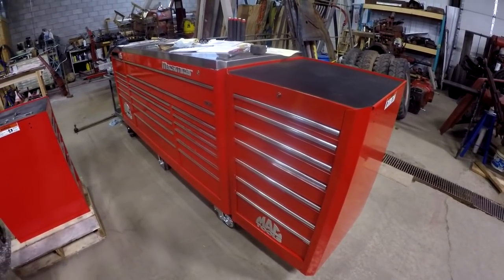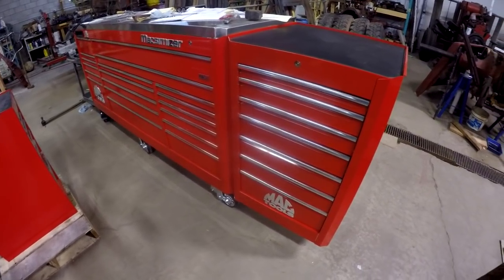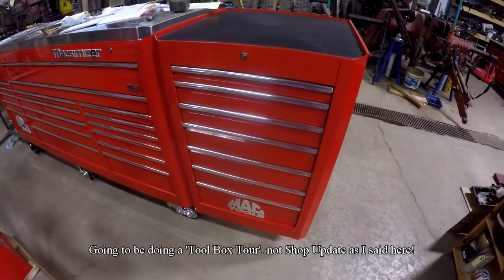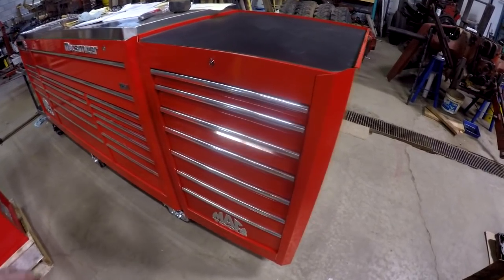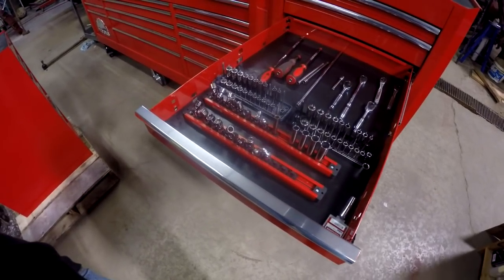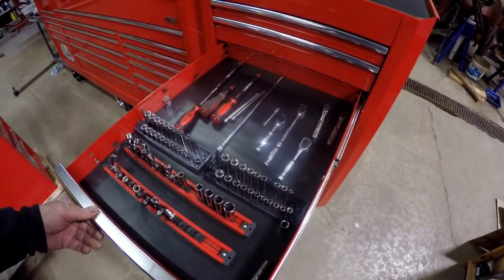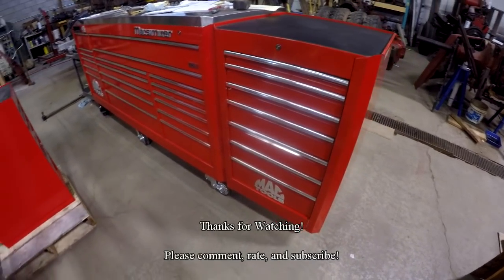You didn't think I was going to let you go through a shop update without showing you the toolbox, did you? Like I discussed in the last shop update, I did get the liners for the drawers. I'm going to be doing a toolbox shop update — I was waiting for one more thing but I want to get it out. I took the quarter-inch sockets, ratchets, and put them in the side cabinet to give me more room in the socket drawer and the ratchet and extension drawer. That update is coming very soon.